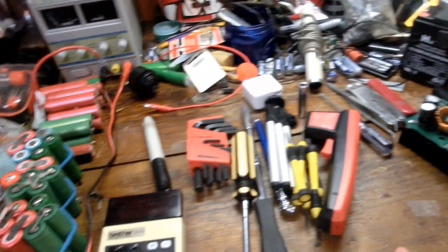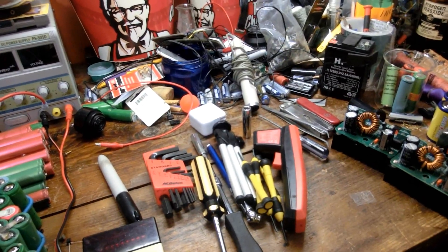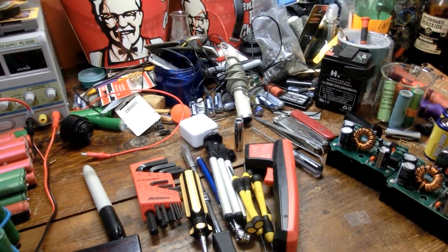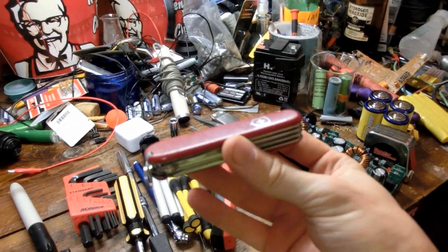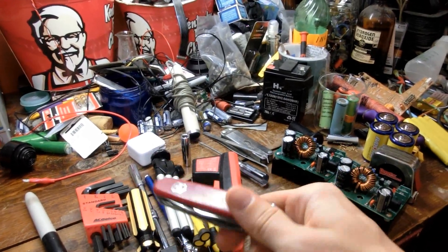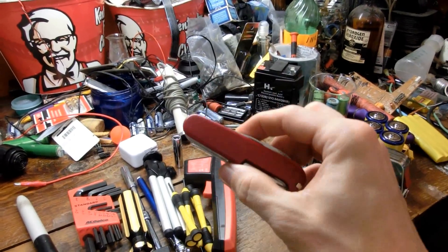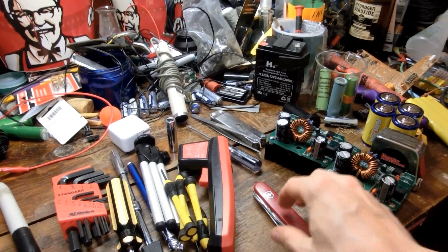On my desk I usually keep some random junk. But of all the tools I own, the one that is like the Swiss Army knife of my tools is, in fact, my Swiss Army knife. I got it when I was about 13 and lost it at a friend's house. My parents got me another one, I lost that one too, then my friends found this and gave it back to me. So it's survived quite a bit — I've even caught it on fire a couple times. You pretty much see it in every one of my videos.